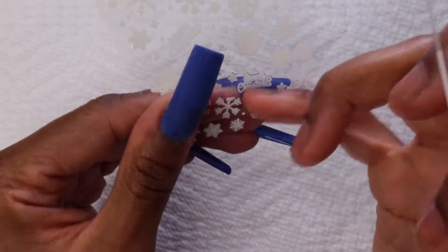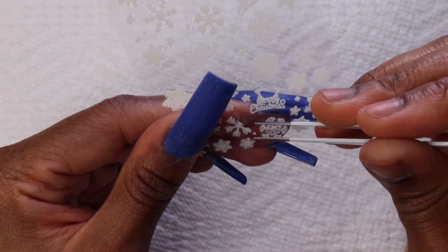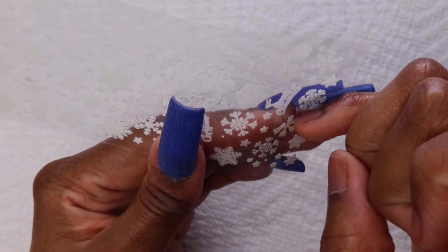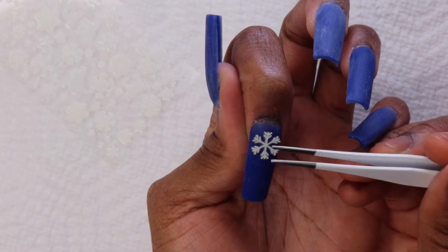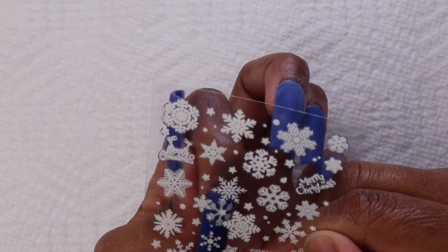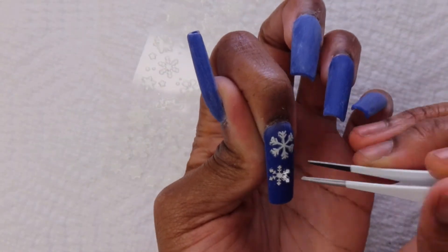I'm gonna be using these snowflake stickers that I got from Shein. I initially drew the snowflakes onto my nail and then wiped it off because I wanted more snowflakes but didn't want to be doing nail art for a long time, so I just grabbed these stickers and they worked out perfectly. Also, I've been staring at my cuticles the whole time I've been doing my voiceover — they are in a very bad way, because whenever I cut them they start to peel and I don't get why that happens.